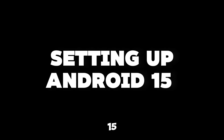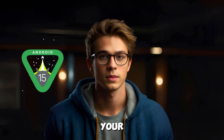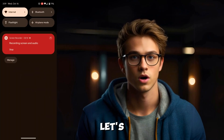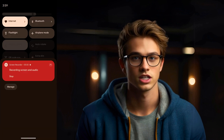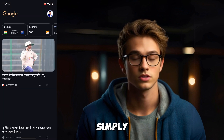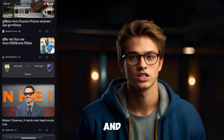Setting up Android 15. Once the installation is complete, your phone will reboot with the fresh new Android 15. Now let's quickly go over setting it up. After rebooting, you'll be asked to sign in to your Google account. Simply enter your credentials, and you're all set.